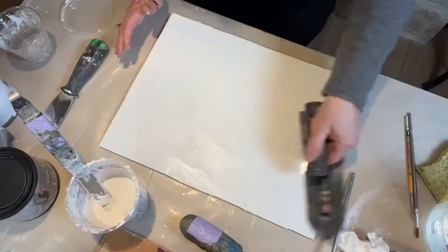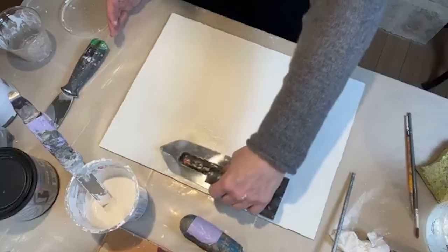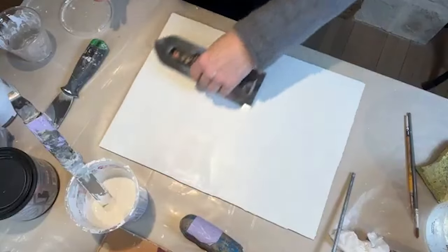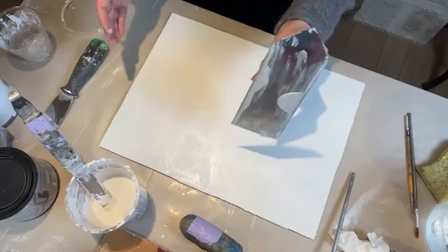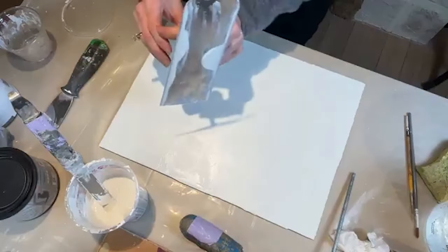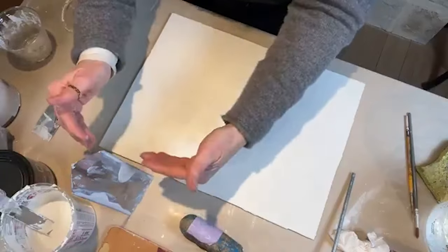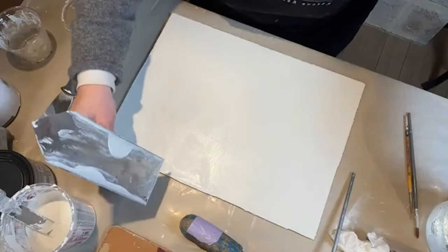You'll notice I'm doing a little wiggle with my trowel — I like to try to keep it organic. There's hardly any pressure on here; it's very light. When you're done with your trowel, you want to rest it standing up like this, because you really want to be careful of the sides. You don't want to gouge them because that could potentially cause cracks or scratches in your finish.